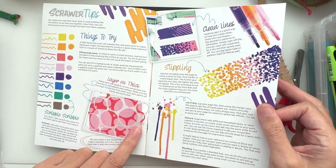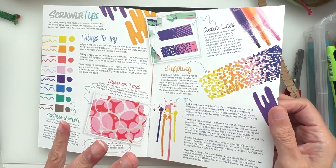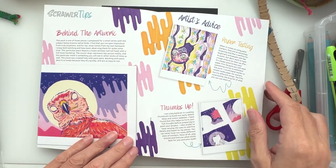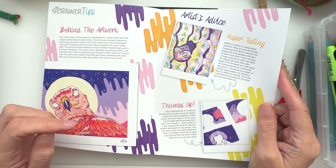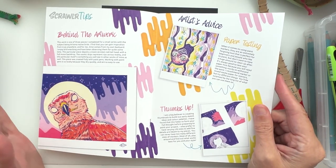I'm looking forward to trying these out — I've got a very good range of colors, all the colors basically. A bit behind the artwork there's testing paper. Some papers don't work well with paint markers; they tend to chew it up.